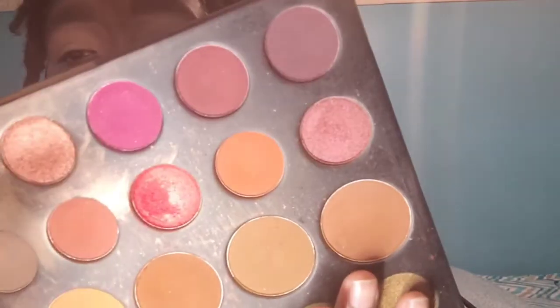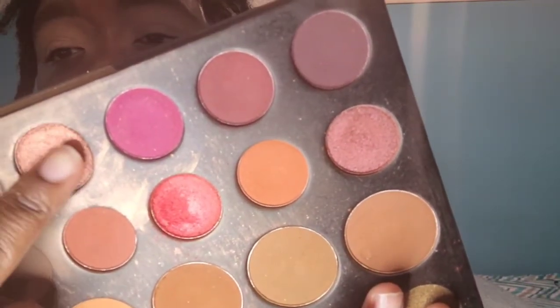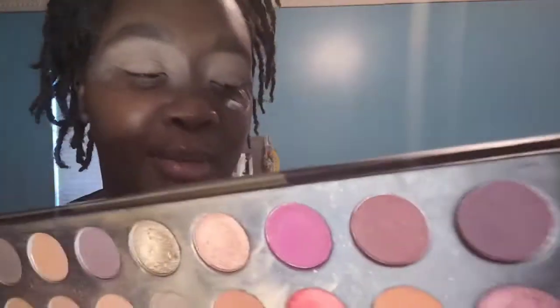As you can see, it's well loved. I'm a blue person — I really love blues. And we're going to be using the 39A Dare to Create by Morphe. We're going to be tapping into this red shade right here — it's a shimmer.